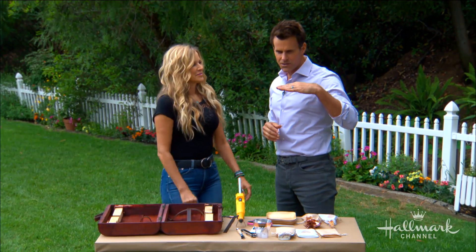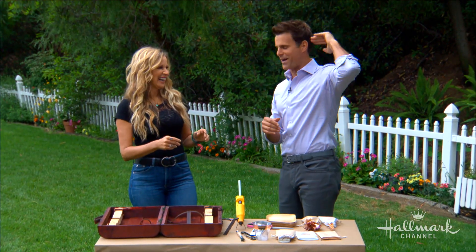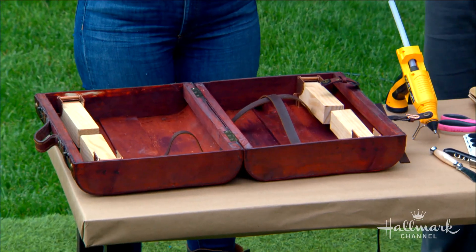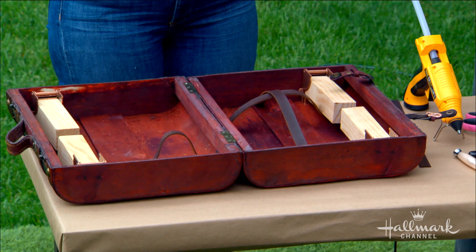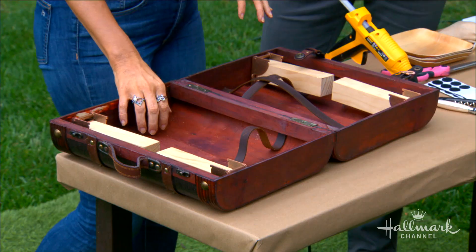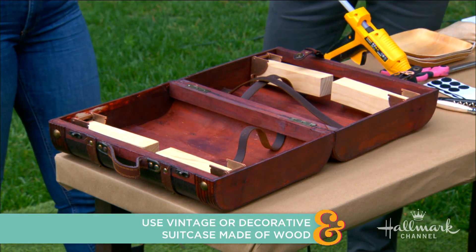You guys just take ideas and then you just step it up every time. Now this is a beautiful suitcase, and I think that's probably sort of part of the key here — to get a nice looking vintage style suitcase. Not only that, it needs to be built of wood. So you need to go way back in vintage if you're going to get one, like a thrift store, or you get the new decorative ones that are made out of wood, which will function the same.